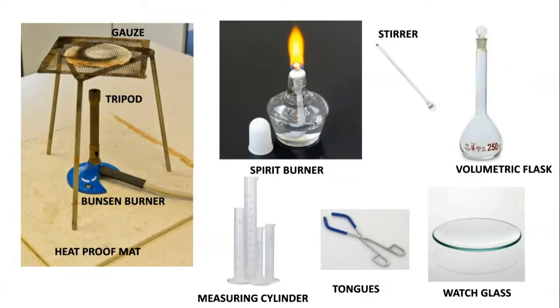What we've got down here is what you should be familiar with already. You may have seen a gauze — here's your gauze. You've got your tripod, your Bunsen burner, your heat-proof mat. These are things you should be aware of. You've also got something called a spirit burner, and you'll be using this when you carry out combustion reactions.